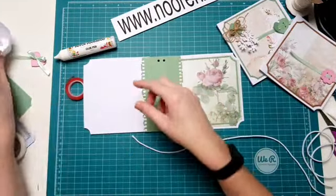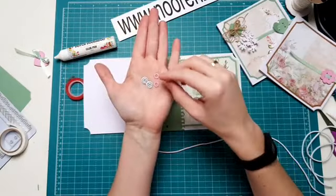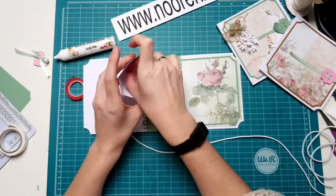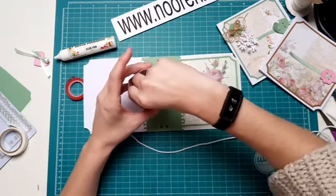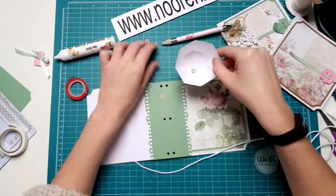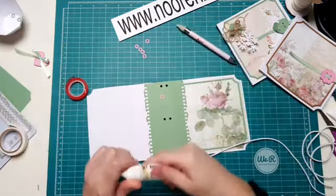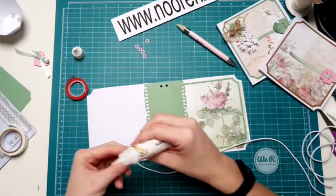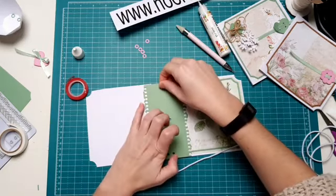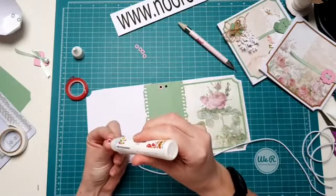Nou wat ga ik als eerste doen? Ik had al gezegd dat er ook een stansje bij zit, een kleine stansje, met van die rondjes. Die ga ik er eerst even op plakken om hem te verstevigen. Nou dat ga ik even doen in een contrastkleur, dat vond ik wel leuk. Die ga ik in het roze doen. Gooi gewoon mijn bakje op de kop. Dan haal ik die groene er even tussenuit en die gooi ik weer in mijn bakje. Nou ook deze zijn heel handig om even met een glue sheet te doen. Die pak je er zo omheen, dan krijg je een beetje een contrastkleur, maar ook wat meer stevigheid om je gaatjes heen.